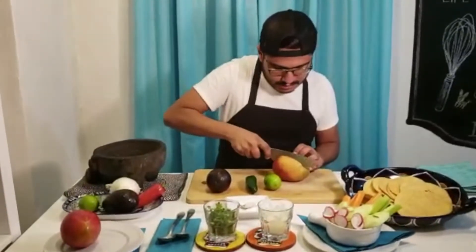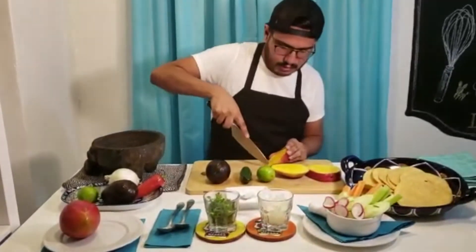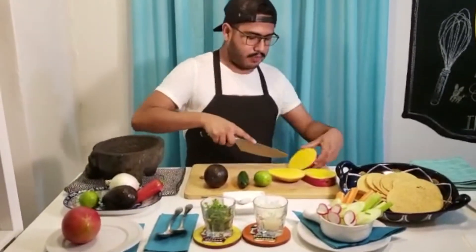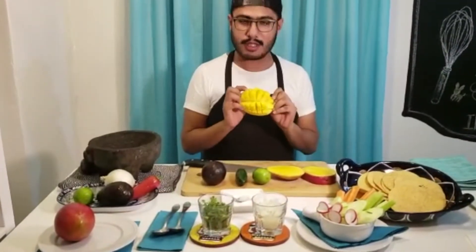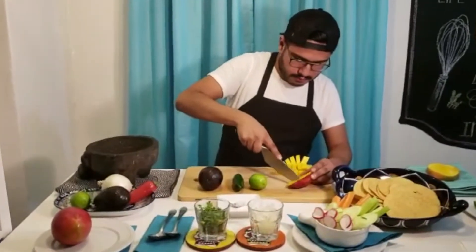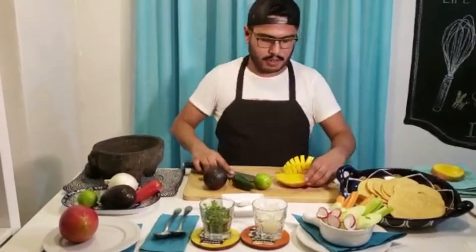So this is the way I'm going to cut the mango to get it ready for our guacamole. I start doing some kind of squares in here. You can see I'm doing some squares for the mango. I'm going to do the same thing to the other side of the mango, then cut it off and drop it into the guacamole.